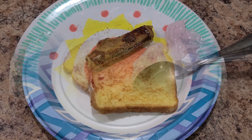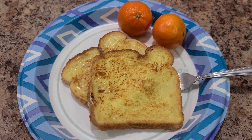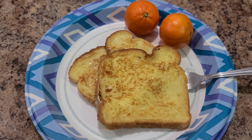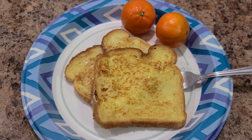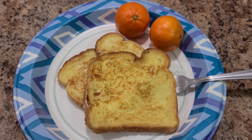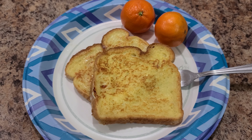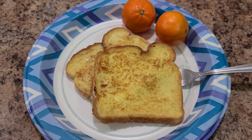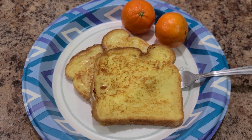Here is Bella's breakfast today — she's getting French toast and a couple of cuties, oranges, or mandarins. She's eating kind of a late breakfast because she slept in, but it's a school day so we need to get going. Are you going to eat it while you do school or before? Before. All right!